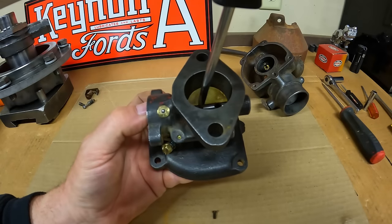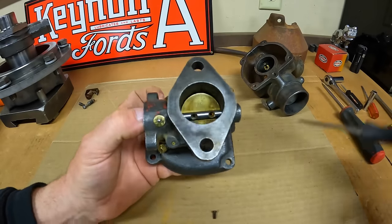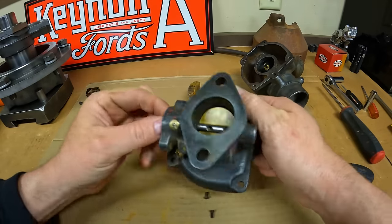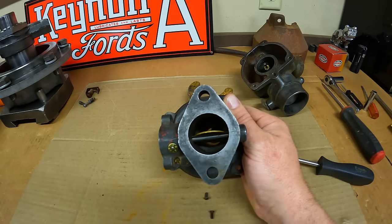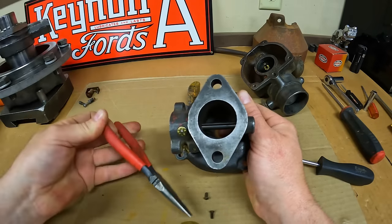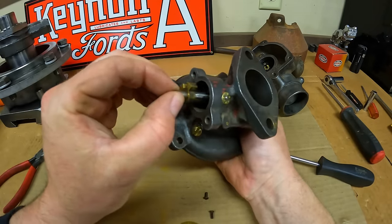Take both screws out — there's one and two. Open that throttle plate slightly, grab onto it with some pliers, pull it right out. Now the throttle shaft can slide right out.